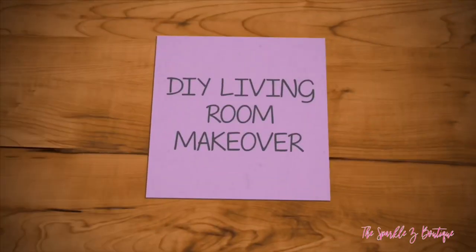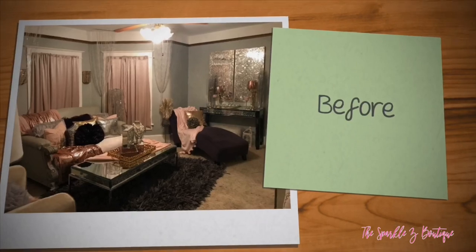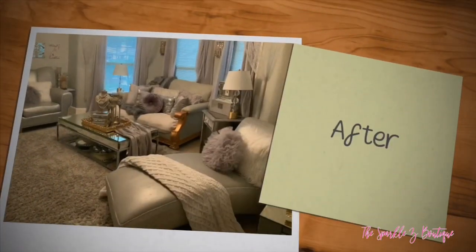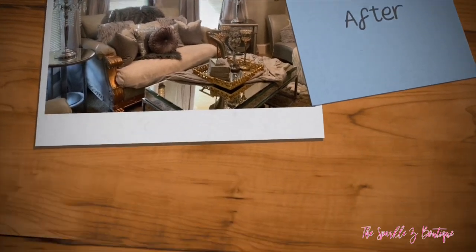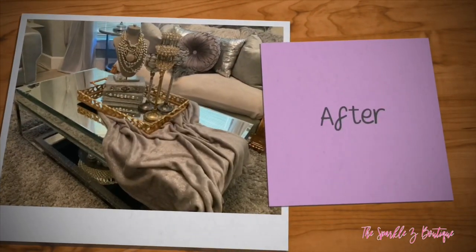Hello loves, welcome back to the Sparkle Z Boutique. Today I am coming to you with my new living room makeover tour. I changed my living room to a different style altogether. If you want to see how I did that, keep watching.